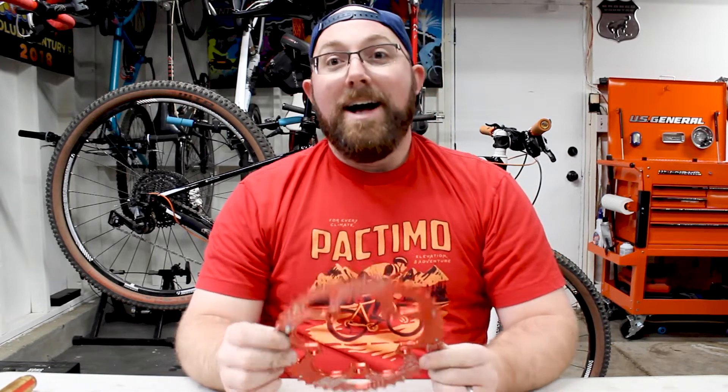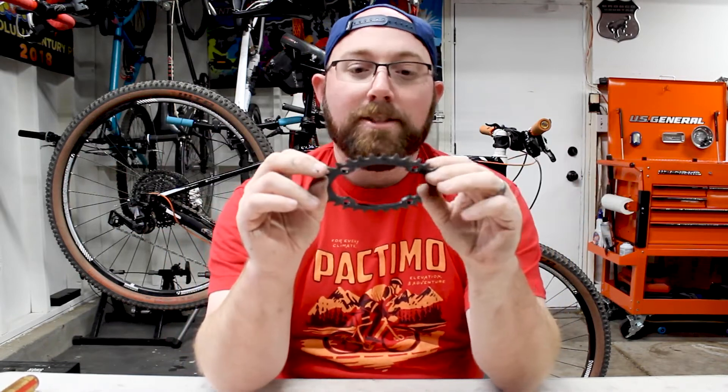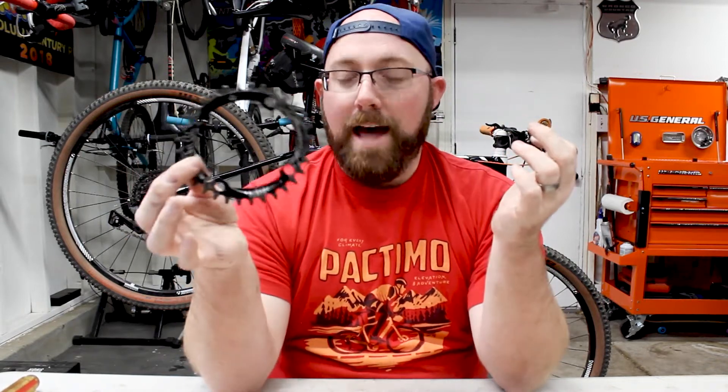So what did I think? First off, an oval chainring is kind of a pain to install — you have to make sure they are lined up properly, otherwise you're not getting the full benefits. The road bike one has a pin that goes under your crankset so you know which way it needs to go. The mountain bike one had an arrow, which I haven't seen on some brands. That made it pretty easy to line them up.